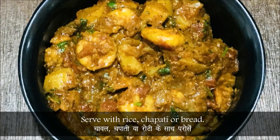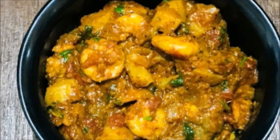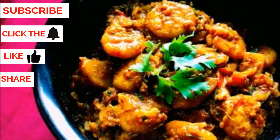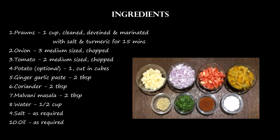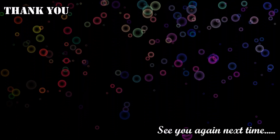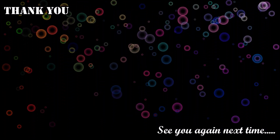Serve with rice, chapati or bread. Thank you.